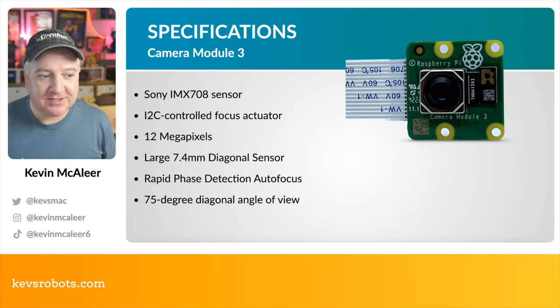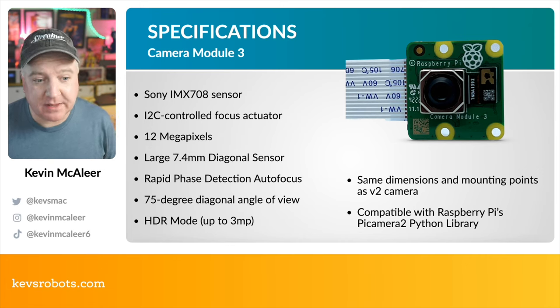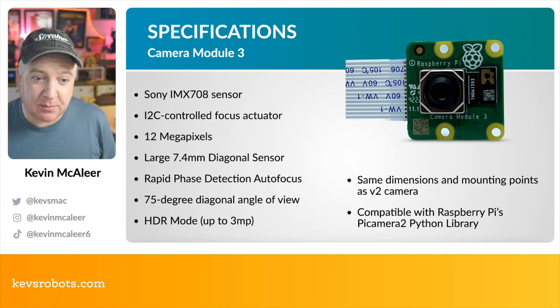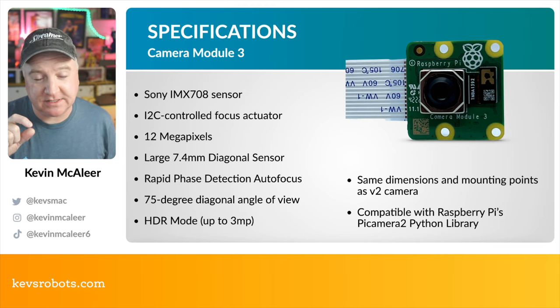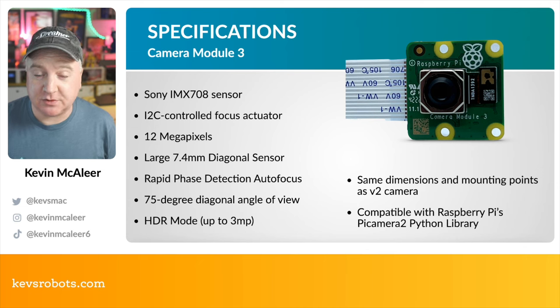This uses the Sony IMX708 sensor. The big new feature is that all four camera modules come with auto focus. They're 12 megapixels, a big increase from the previous generation, and they have a large 7.4mm diagonal sensor. They feature rapid phase detection autofocus, which means the camera can rapidly focus on objects near or far. Standard modules have a 75-degree angle of view and also have an HDR mode usable up to 3 megapixels. The mounting dimensions are the same as the version 2 camera, though it's slightly thicker due to the autofocus mechanism. It's compatible with the Raspberry Pi Camera 2 Python library.